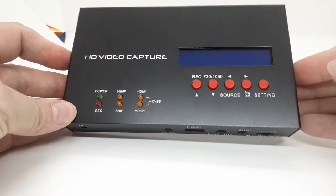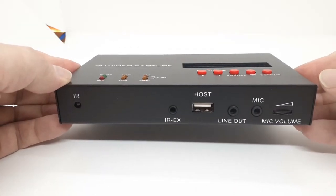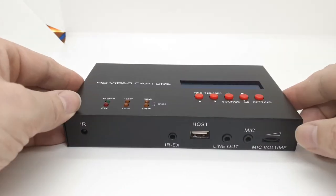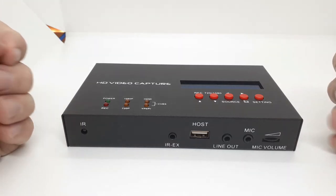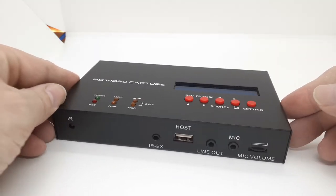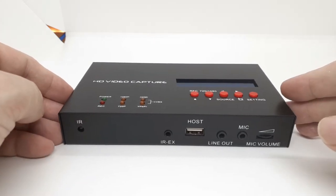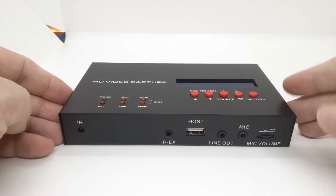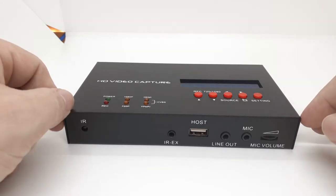It's a large metal capture device that is really ideal for streaming — probably a bit overkill when it comes to converting old videos that you may have around. I got mine from DX.com, but you can get them on Amazon, eBay, and a few other online stores.